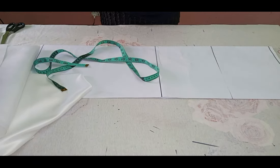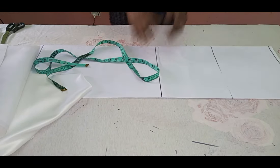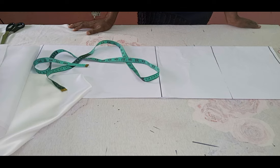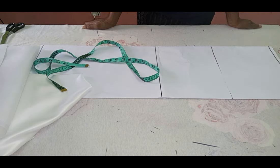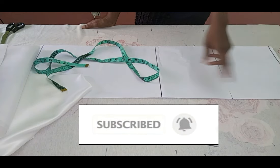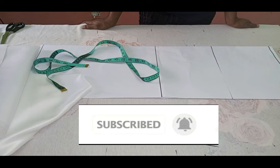Hello everyone and welcome back to Stylish Niger YouTube channel. I want to say thank you to all of my subscribers for subscribing to my channel, for your love and your support. If you are new to the channel, you are welcome. If you have not subscribed, please hit the subscribe button and then the bell to get an update whenever I upload a new video.